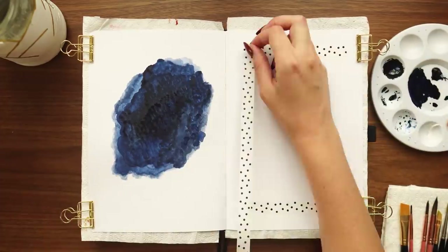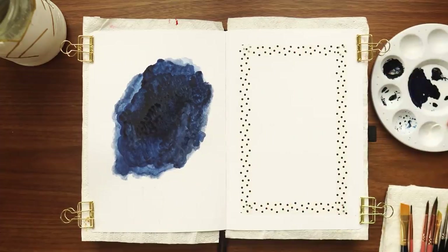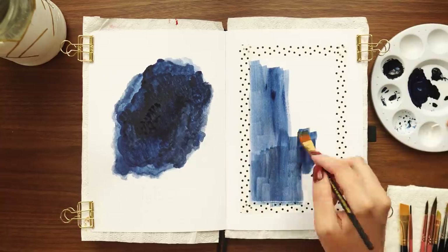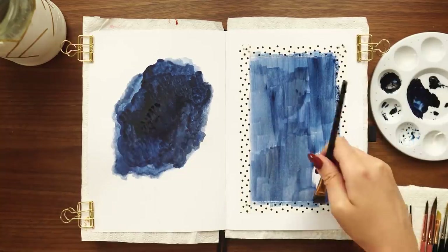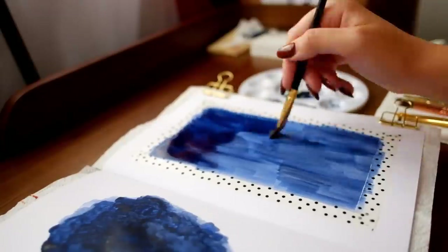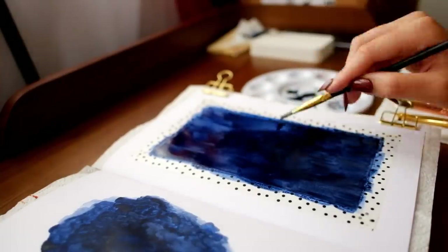On the left side I wanted to make sort of a smoky cloud effect, with the outer edges being a little lighter and more transparent, gradually coming into the center which is the darkest area. On the right side, which is the cover page, I wanted to get more of a uniform wash, but still keep some texture with lighter and darker areas. I'm not worrying too much about getting it 100% uniform because I like that variety.